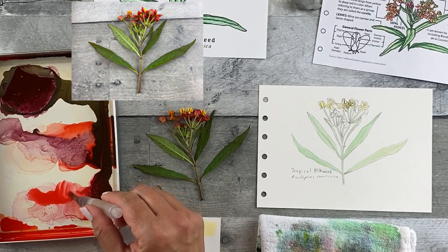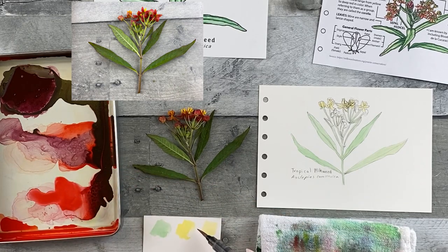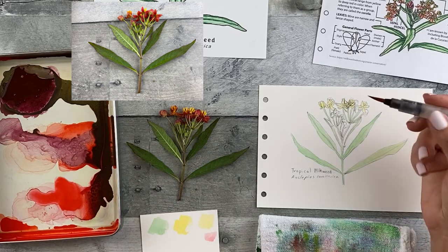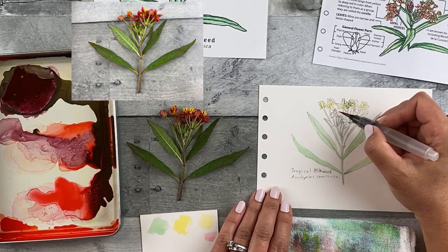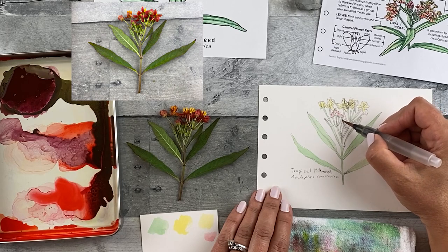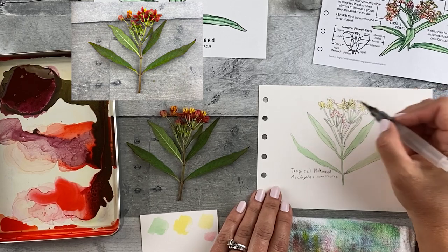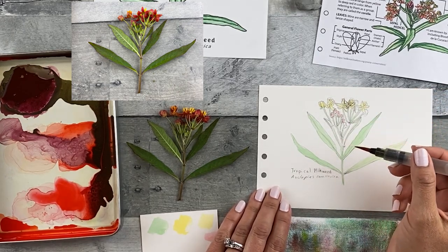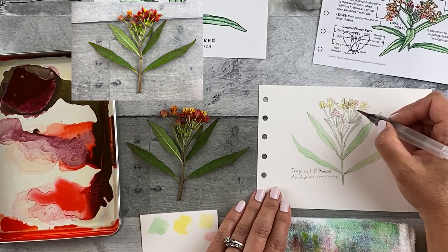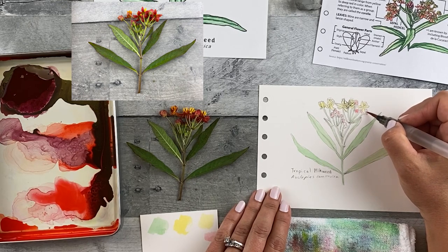Next, I'm going to take a little bit of the red color, add a little more water to it, dab it on my towel and test it out on my paper. Looks pretty good. And I'm going to add it to the buds. One thing that'll happen is this painting will change a bit from start to finish because my head will move, so the way I see everything will change just a little bit. So a lot of these lines will be redefined in the final step.